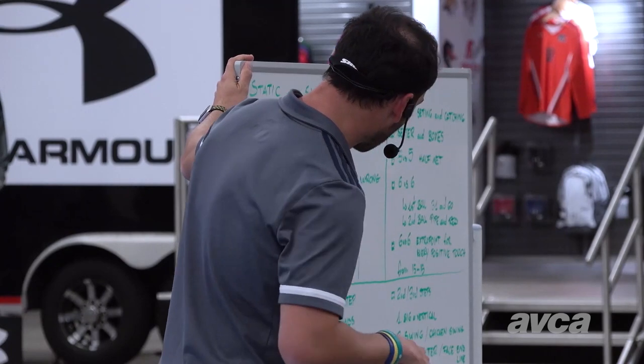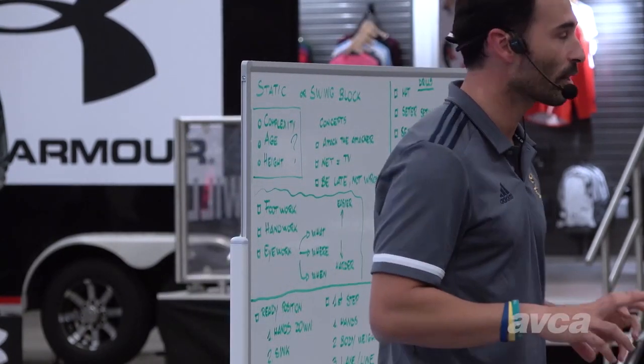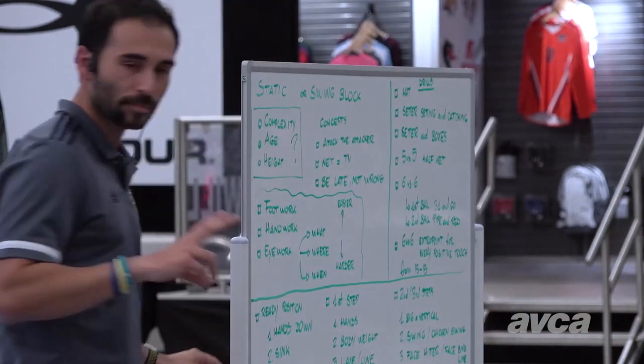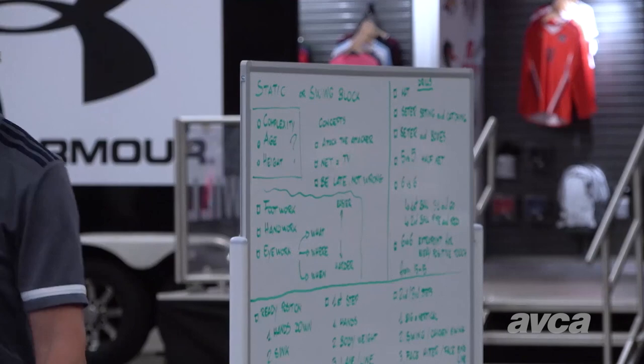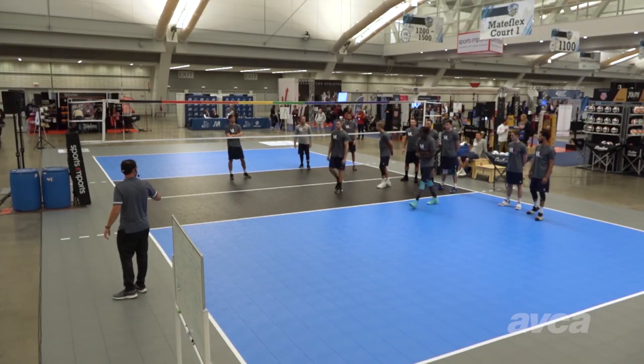We take a look at the right technique for swim block, and then we will start talking more about the system, and then we will go with drills. Can I have two of you here? Demonstrating blocking.